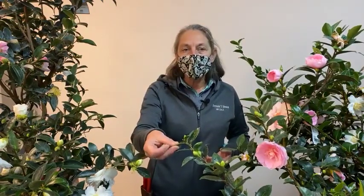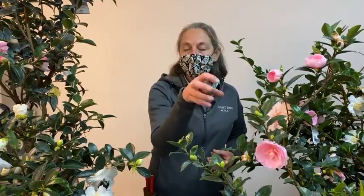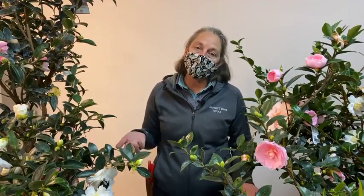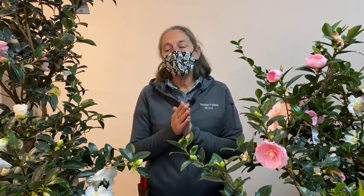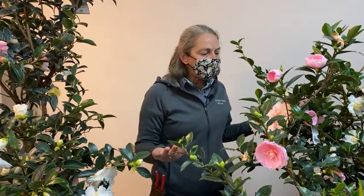Camellias are somewhat deer resistant in general — deer will likely leave the foliage alone but will definitely eat the flowers if they can get to them. If you have high deer pressure, start with small plants to find out whether deer will be a problem, and consider deer repellents to protect your blooms.